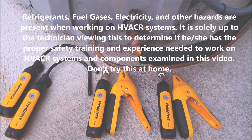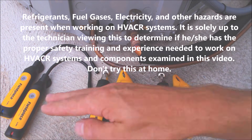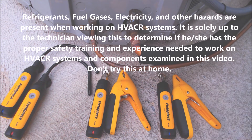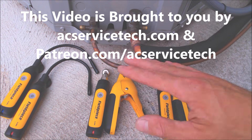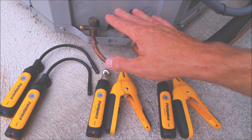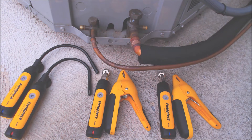Hey guys, this is AC Service Tech and today we're going over the Field Piece Job Link probes. This whole kit is the wireless charge and air test kit, and we're going to be using it to check a refrigerant level in an outdoor condensing unit that has MO99 as a retrofit refrigerant for R22.